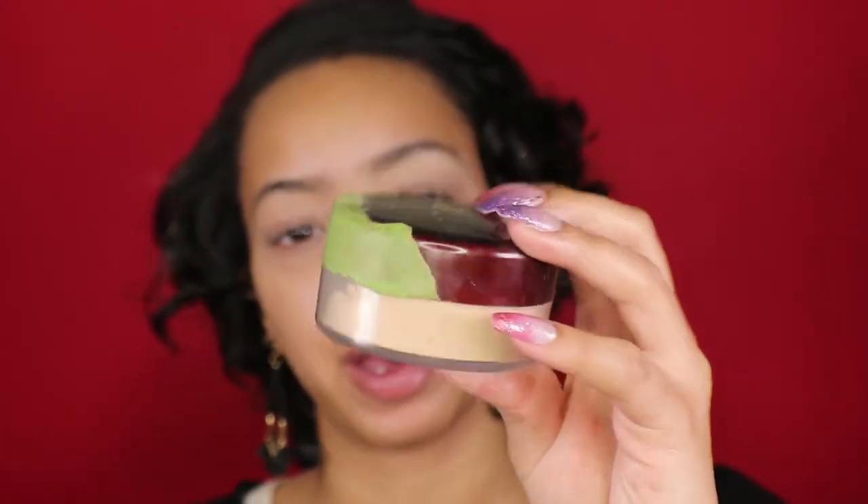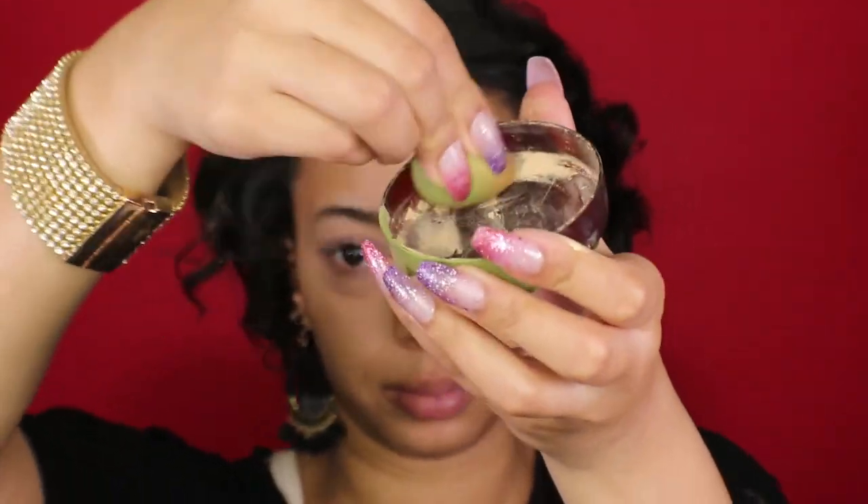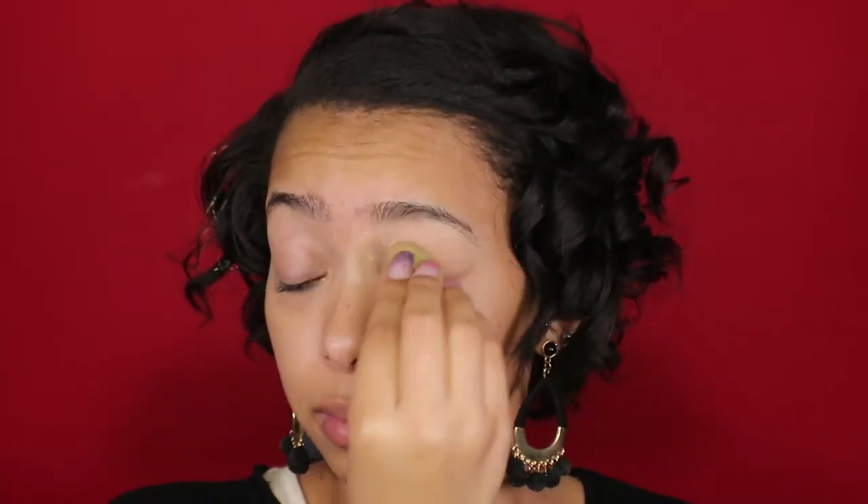Now I'm gonna set the eyelids so that the cream won't crease, using my CoverGirl translucent powder — which is broken, I had to tape it together because it was cracked open. Anyway, I'm gonna set my eyelid with this, kind of bake my eyelid.